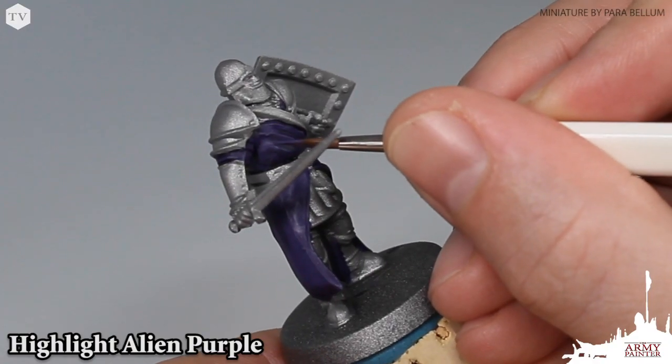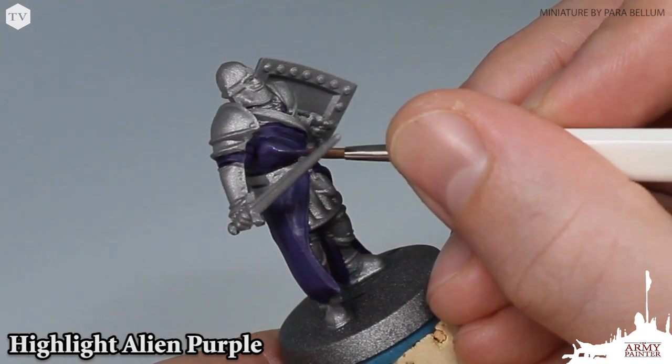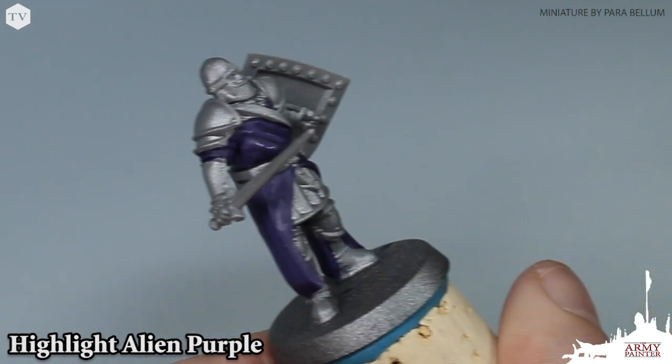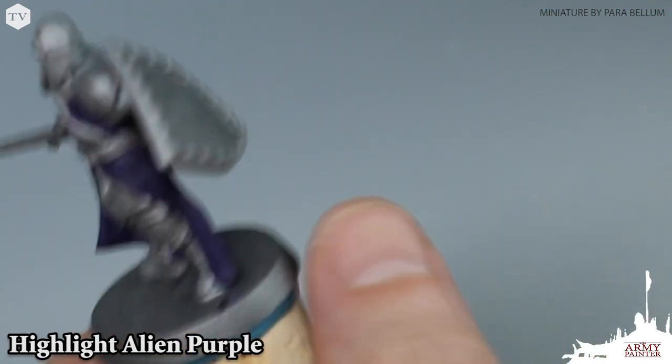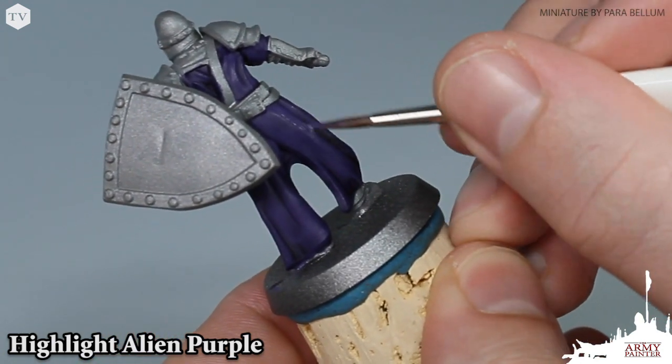Now that the wash is dried, we're going to re-establish that base tone. We're going right back to Alien Purple and applying this all over the raised areas on the model — as you can see here, the tops of the folds on the robe. We want to make sure that we focus only on the raised edges, leaving that wash in the recesses.